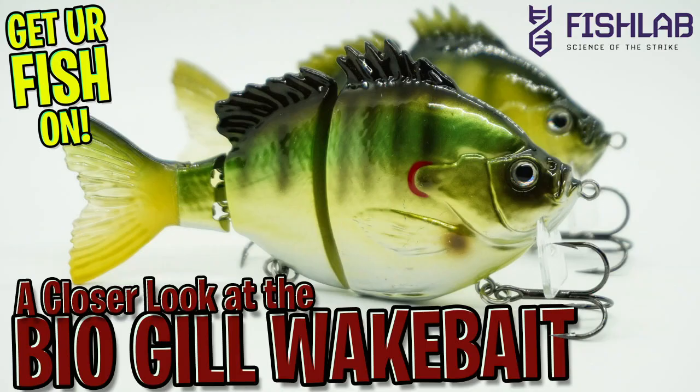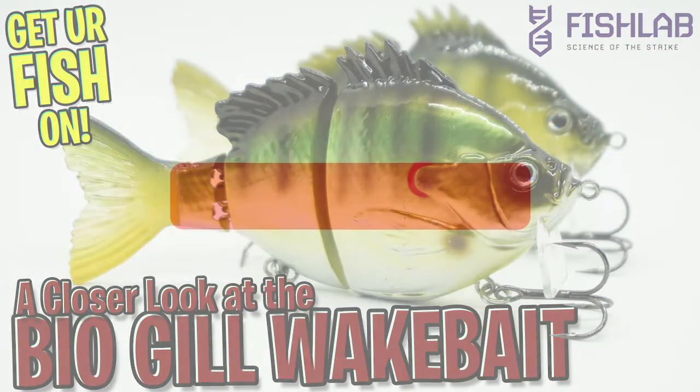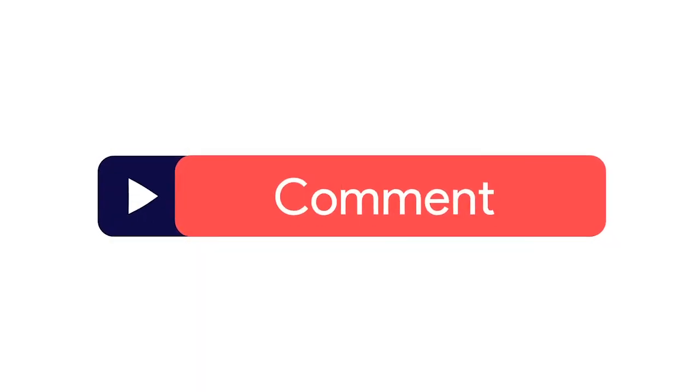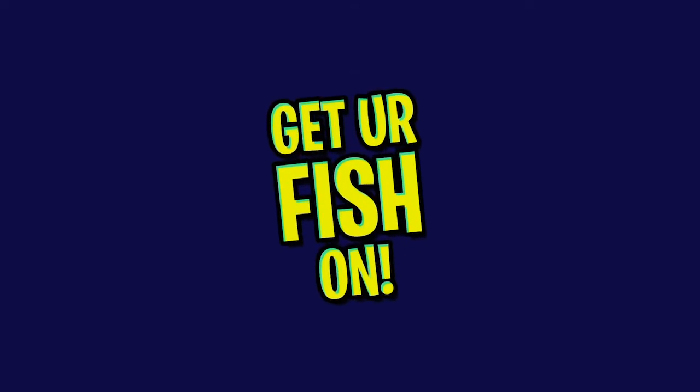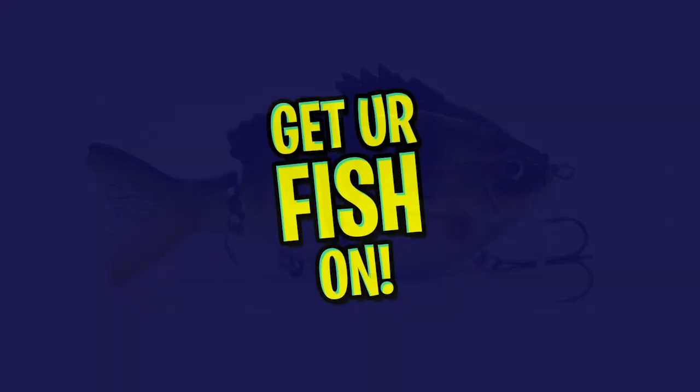Hey guys, welcome back. Today we're going to take a closer look at the Fish Lab Biogill wakebait, and I've been waiting for this one for a long, long time. Before we get started, make sure you click that subscribe button, like, comment, and click the notification bell so you know when the next video drops.